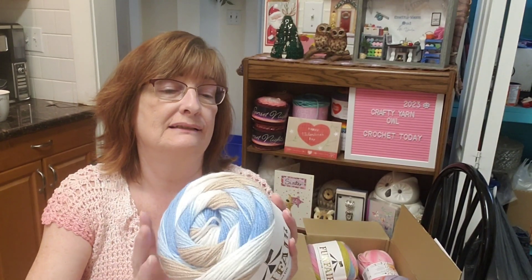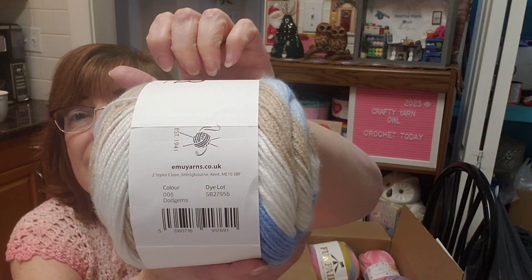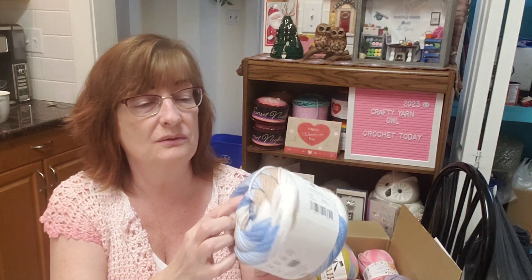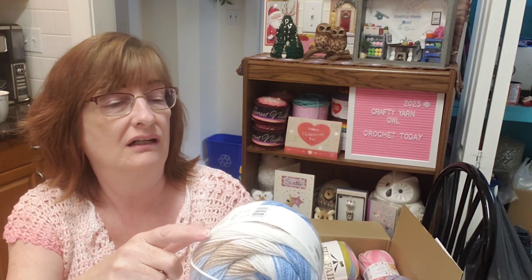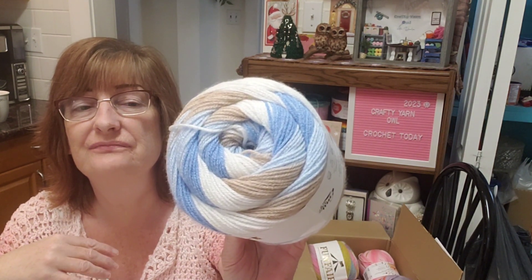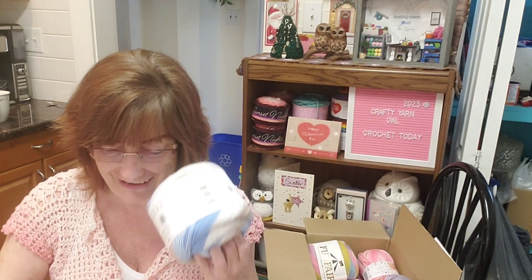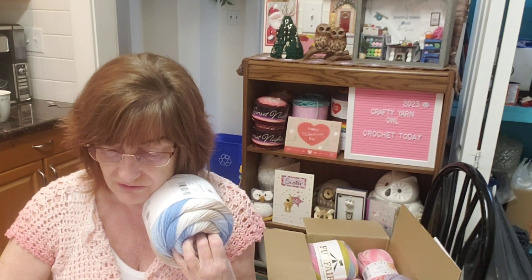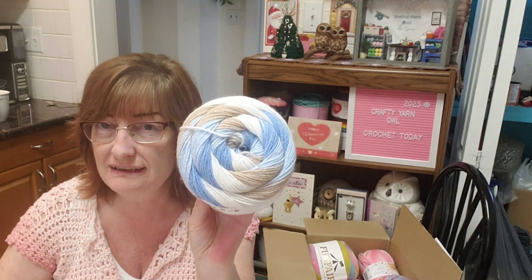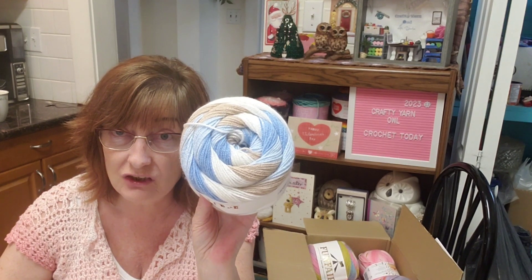This colorway is 006 'Dodgems.' It's got a darker blue, light blue, a kind of tawny color, and a white or off-white — very cool. I actually have one of these on my hook right now. If we compare these to the Caron Cinnamon Swirl, the color is very similar.